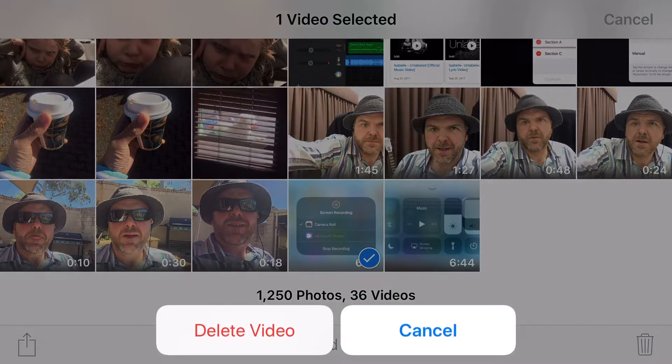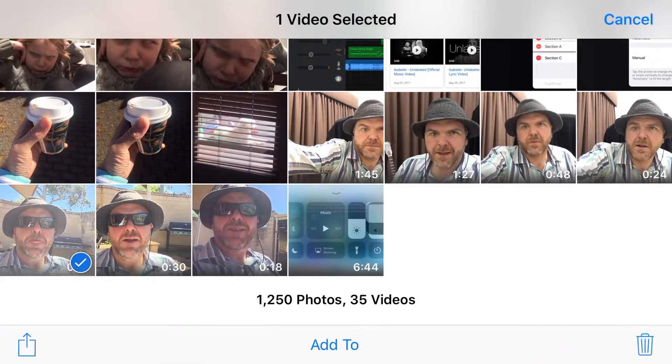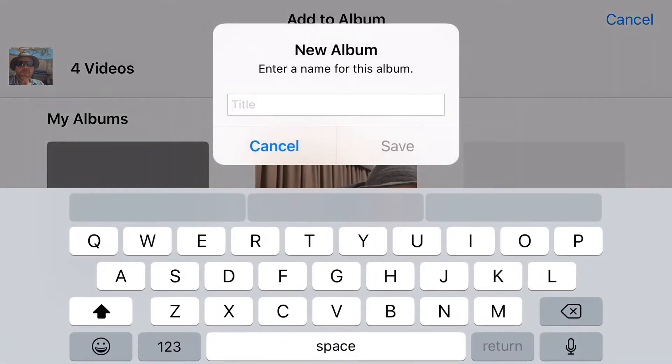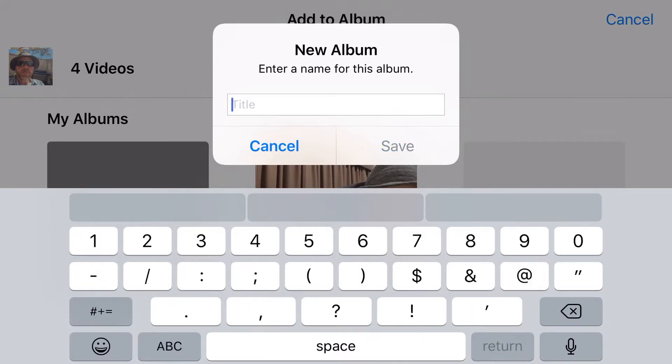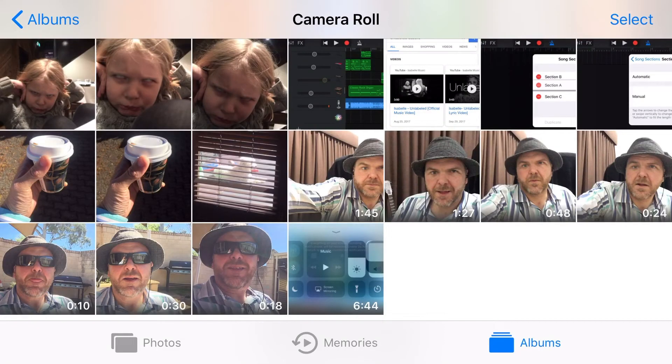So I don't need the original anymore — I'm going to tap it and delete it. Now all I need to put into my video is these three video files of me introing and outroing, and then my one screen recorded video. To make it easier for myself, I'm going to add them to a new album — we'll call this one '3D' and save. So now we've got an album here, and when we go and do our video editing it'll make life an awful lot easier.